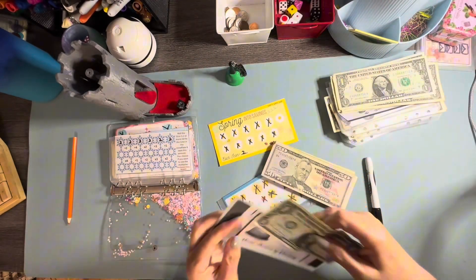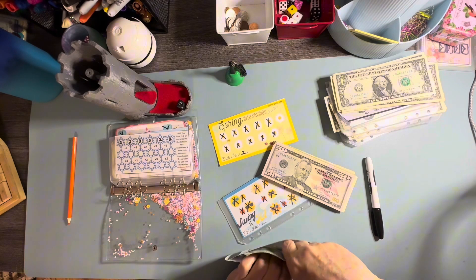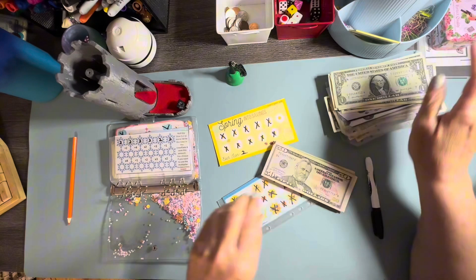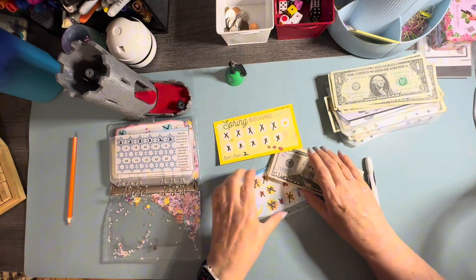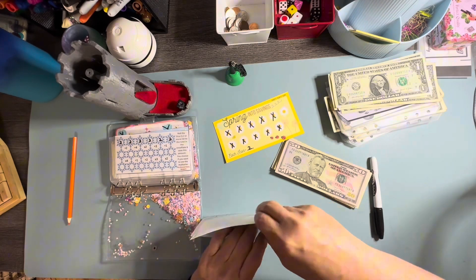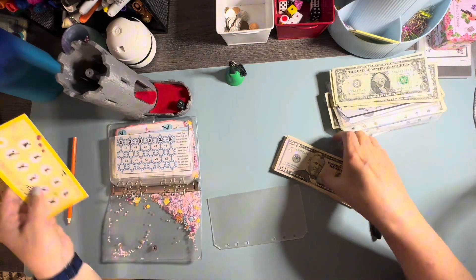Y'all are going in our ding-ding envelope. Okay, that's wonderful. So now let's see what these are going for.